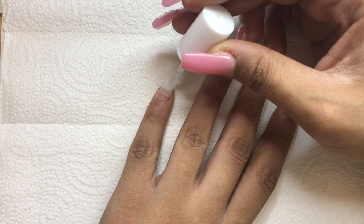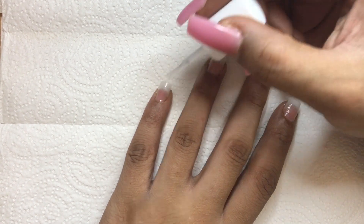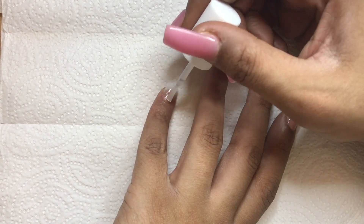I add another layer of the brush-on gel and activator to each nail. This is just going to help build the nail up.